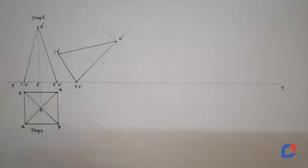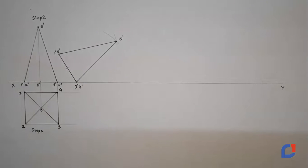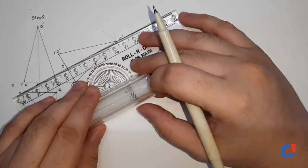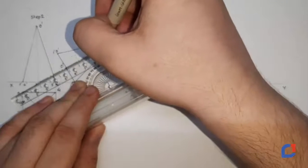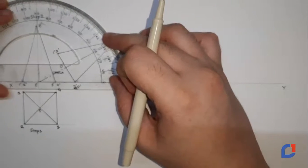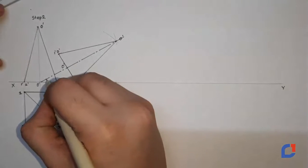Now we need to also find the bottom O dash point. I will again use my rounder, keep it on 3 dash 4 dash, measure the distance up to O dash, connect it on 3 dash 4 dash, and mark the point on the line 1 dash 2 dash — 3 dash 4 dash. I will use this as O dash again and connect this line. This is the axis of my problem. The axis is always drawn as a long-short line. If I measure this angle, I am quite sure I will get 30 degrees — and yes, the angle is 30 degrees. This is step 3.